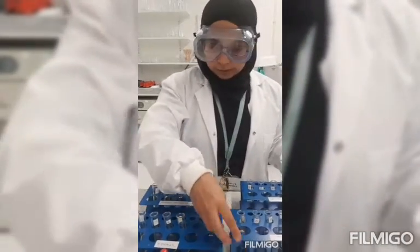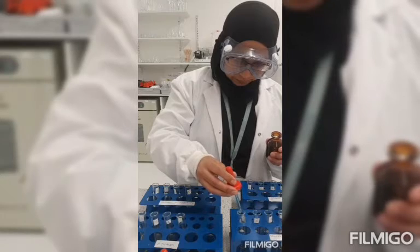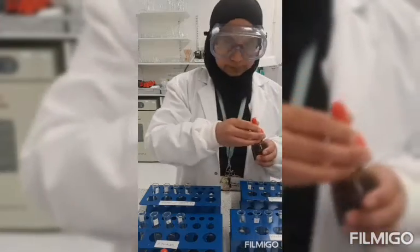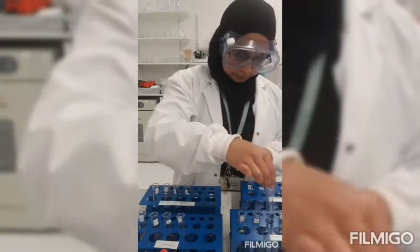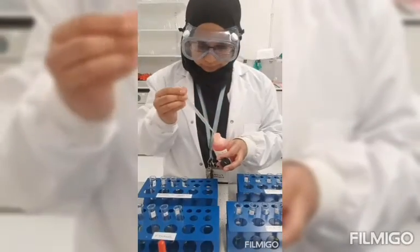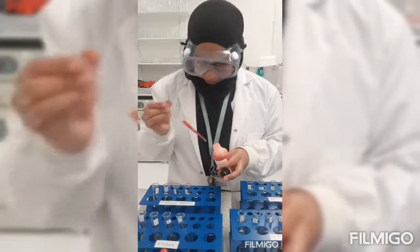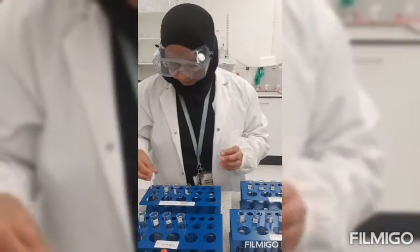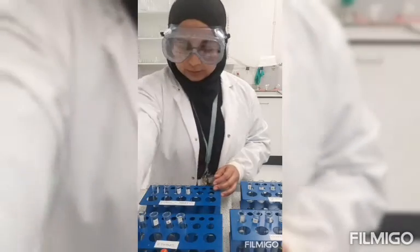And then I'll go on to my biuret solution — again a few drops in each one. Then I'll go on to my Sudan III solution — give it a few drops in each one, give it a swirl. And finally my ethanol — a few drops in each one.